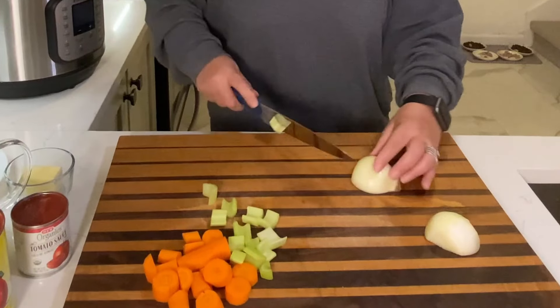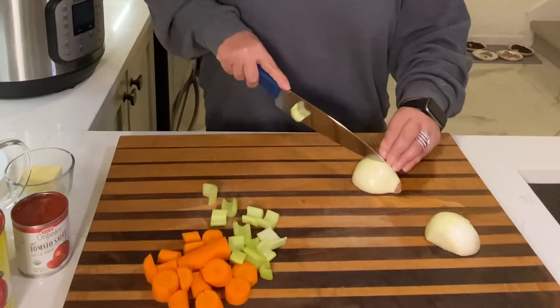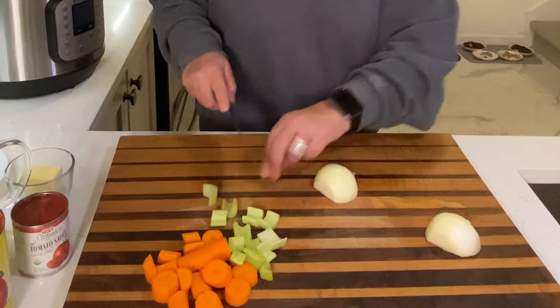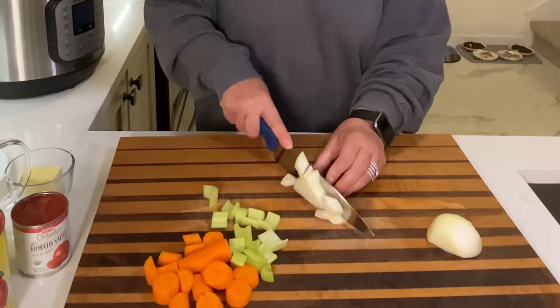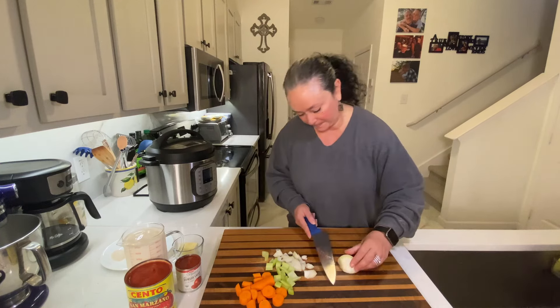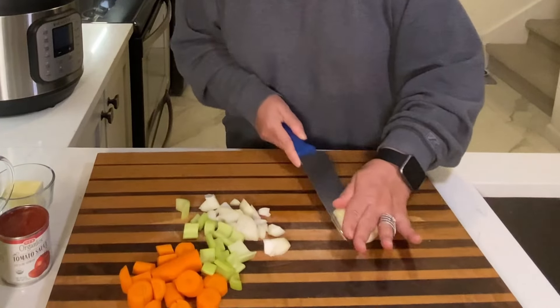Again, I don't really care too much about my sizes. Just gonna cut this up in kind of big chunks. Whoops — celery going rogue.